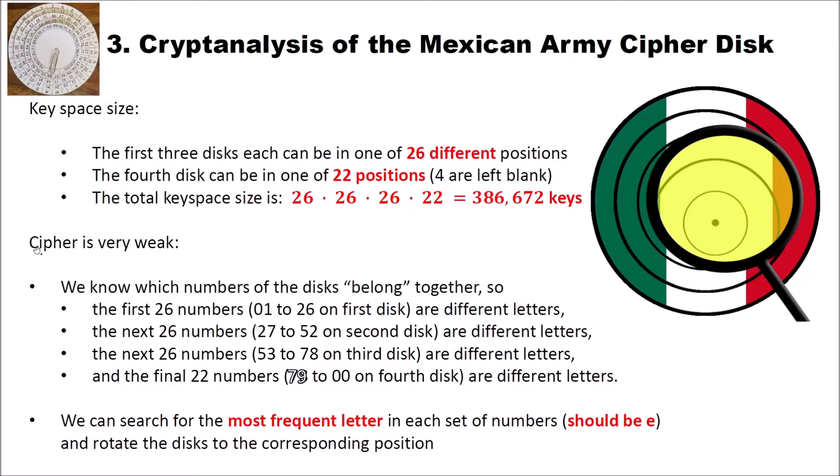The cipher is very weak and you can even break it by hand, because we know which numbers of the disks belong together. For instance, the first 26 numbers — 01 to 26 on the first disk — have to be different, because these are all below different letters. Same for the next 26 numbers: 27 to 52 have to be different, 53 to 78 have to be different, and 79 to 00 have to be different. So to break the cipher by hand, we can search for the most frequent letter in each set of numbers, and this should be the E. Then we just rotate the disks to the corresponding position of E and we should easily be able to decipher our message.